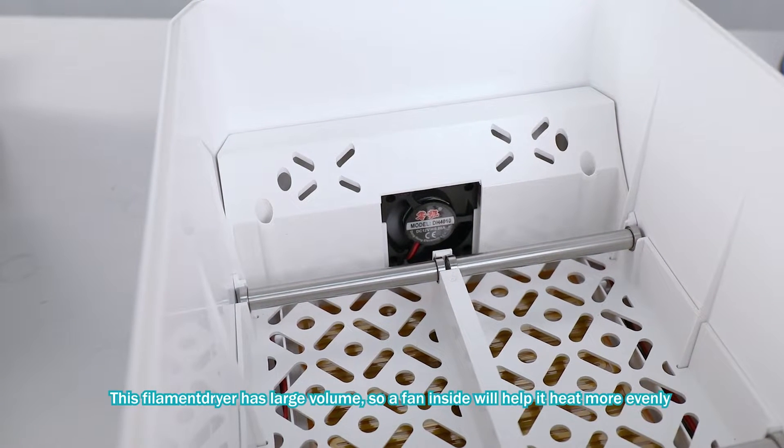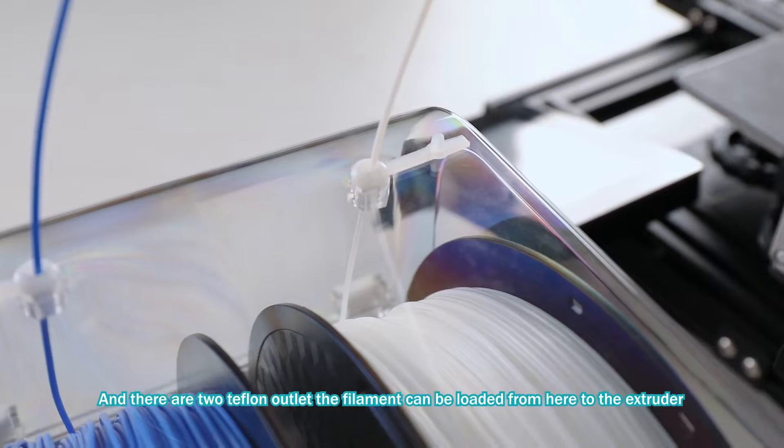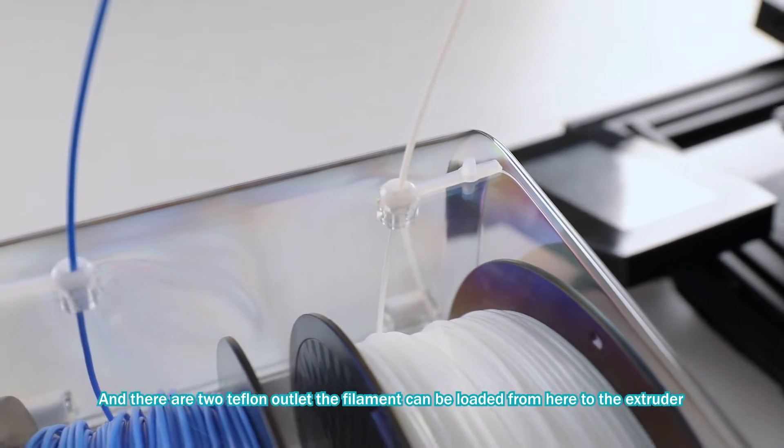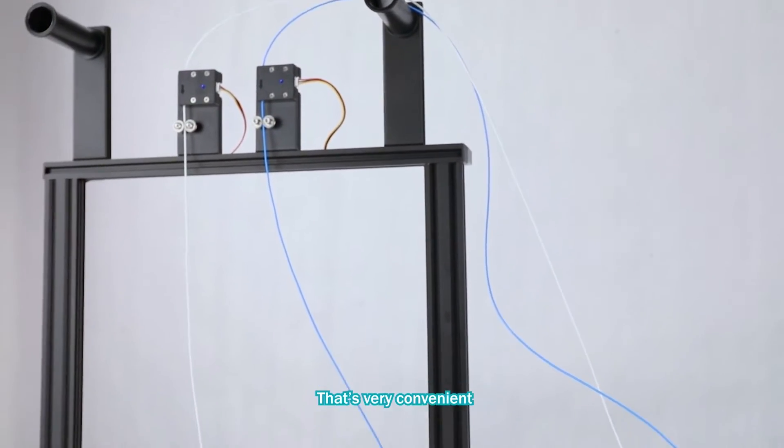This filament dryer has a large volume, so the fan inside will help it heat more evenly. There are also two different outlets — the filament can be loaded from here to the extruder, which is very convenient.